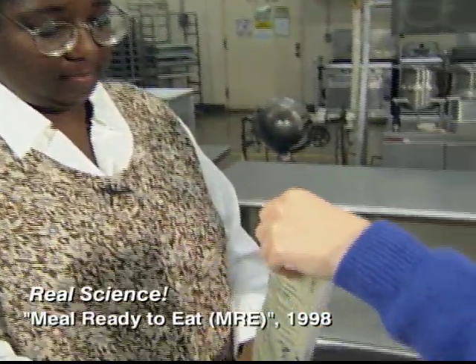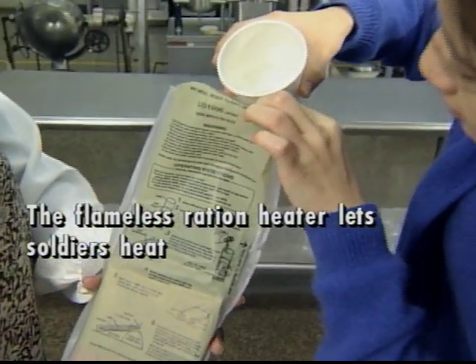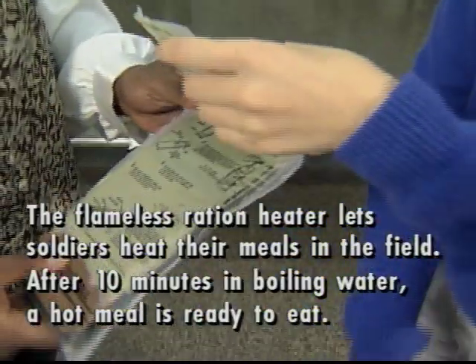So I just put the water in here and pour up to the line. You just pour up to the line, and you wait about 10 minutes, and the temperature of the food raises by about 100 degrees.